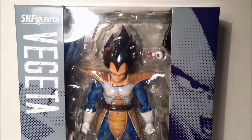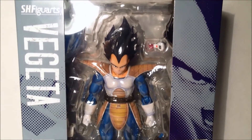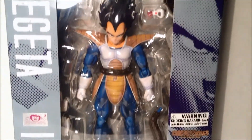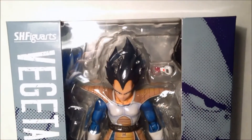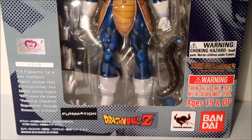What is up YouTube, EDRDReviews here with a figure I've been looking to get for a long time. It is the SH Figuarts Vegeta. You see him looking ever so peaceful in this plastic tomb. I wanted this figure for a long time — I don't know why I'm just now getting it. This is my favorite Dragon Ball Z character of all time. All Mighty Vegeta.